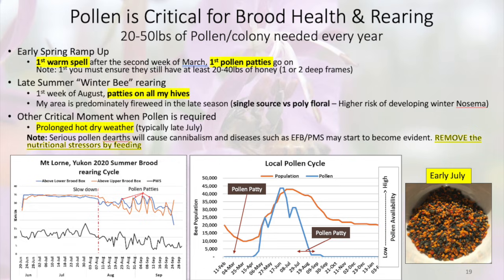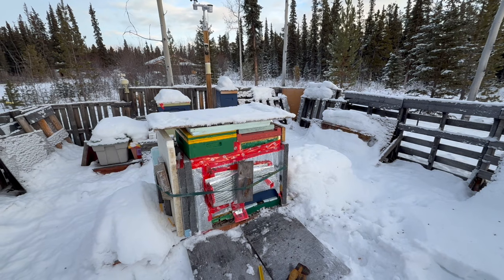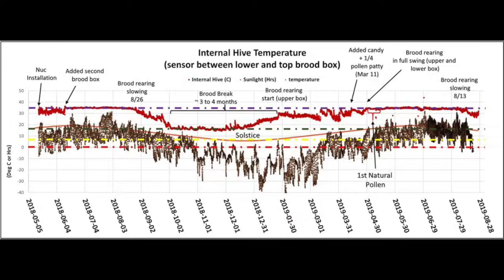What I do is supplement with pollen patties — I use 15% protein global patties — until early September. If I didn't do that, my winter bees would be produced in early to mid August, and by September the nest would have hardly any brood left. I add pollen patties from late July to early September just to keep the queen laying and ensure they have protein to keep raising brood.